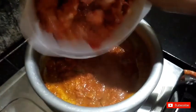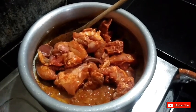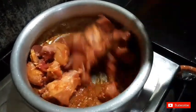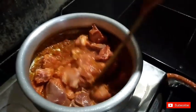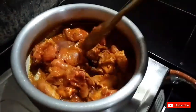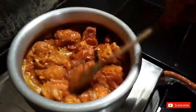Then add the chicken to the marinate. We add 1 tsp of masala and 1 tsp of chicken. We add the Kashmiri spices, mix it well, and add the beans.